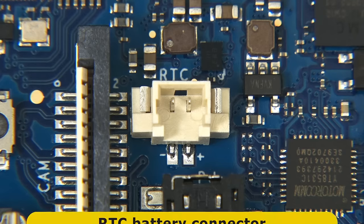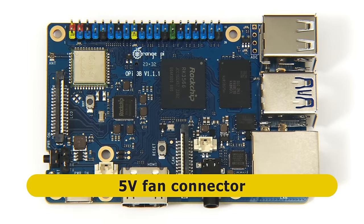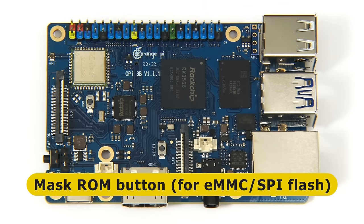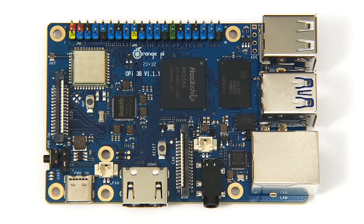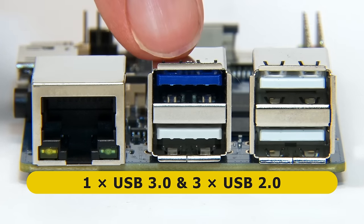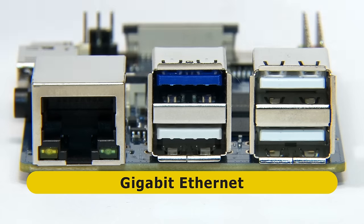Also on the top of the board, there's a real-time clock battery connector and a 5-volt fan connector — both great to see. There's also a small mask ROM button, used when programming an eMMC flash module or the board's SPI flash chip. On the first short edge we can see four Type-A USB ports — one USB 3 and three USB 2 — and a 1 gigabit Ethernet port. The USB 2 port below the USB 3 port can be used for programming an eMMC flash module or the onboard SPI flash.